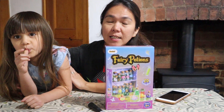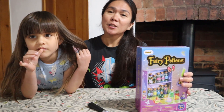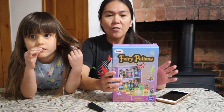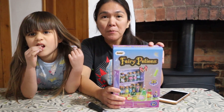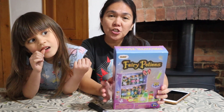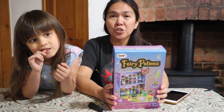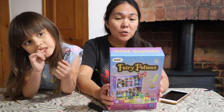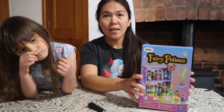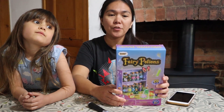This box is very timely when it arrived for us because it's very very close to Halloween, so this is a perfect activity for your children, for your toddler. This particular fairy potion kit is intended for children six years old and above. If you've got three years old and below, unfortunately this is not suitable for them because there are small objects in here.